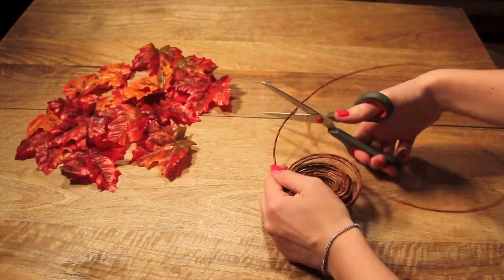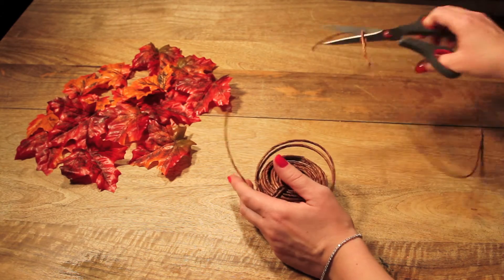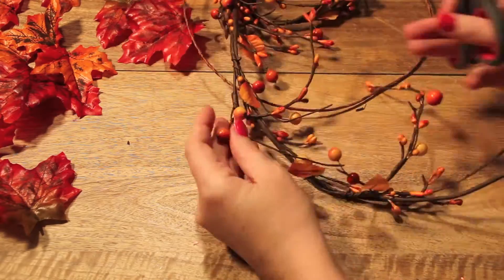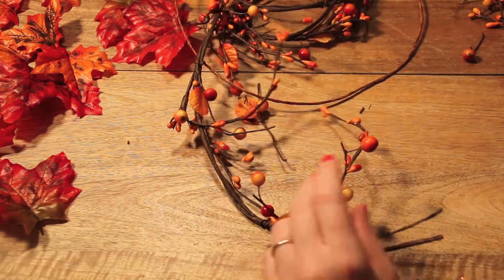I began by cutting the best leaves off the false stem, and then measured and cut enough twine to wrap around my head. I also picked apart the string of berries, separating the ones I liked best for the project.